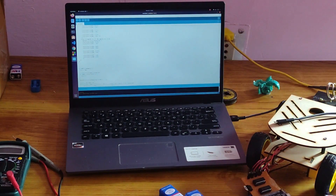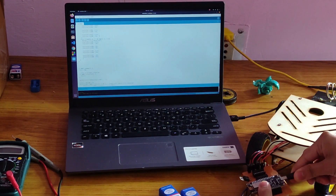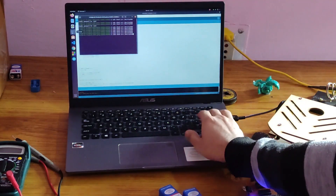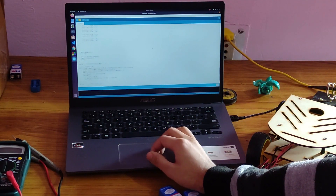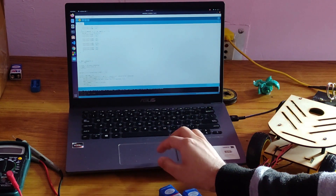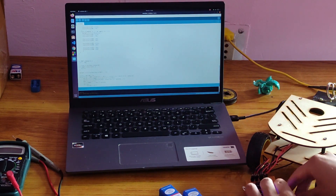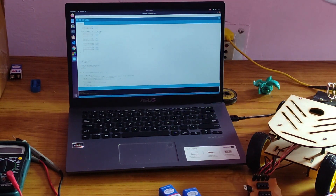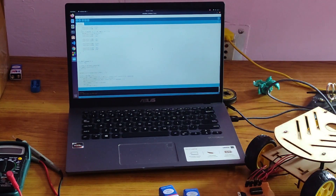Now we are done with the coding part. It is time to upload the code to the NodeMCU. The code has been successfully uploaded.